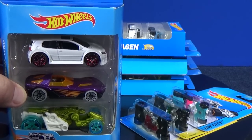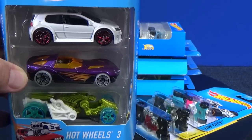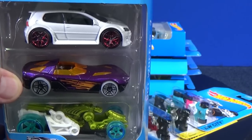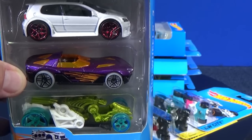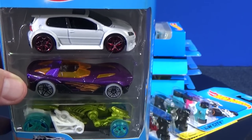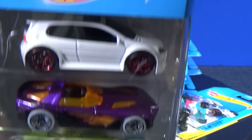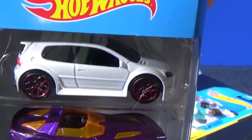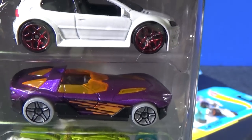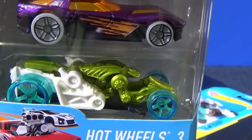Here you have this Hot Wheels 3-pack. Now these 3-packs often have multi-pack exclusive colors that you can only get in multi-packs — 3-packs, 9-packs, 10, 20, the multi-packs. Not necessarily the 5-packs. In this pack right here, we have the Volkswagen Golf GTI. This one right here is You're So Fast. And on bottom, there's Spector.